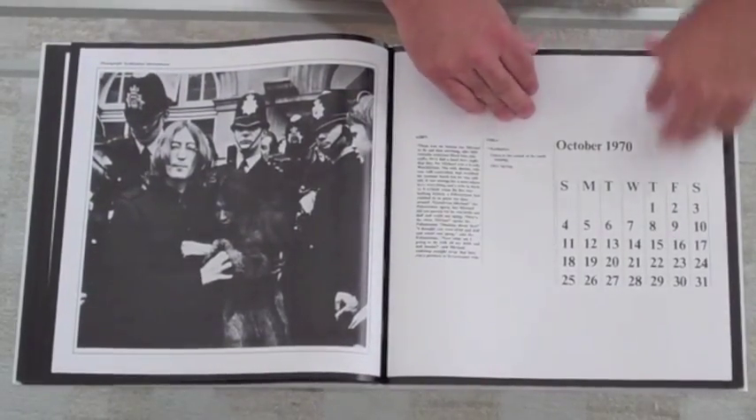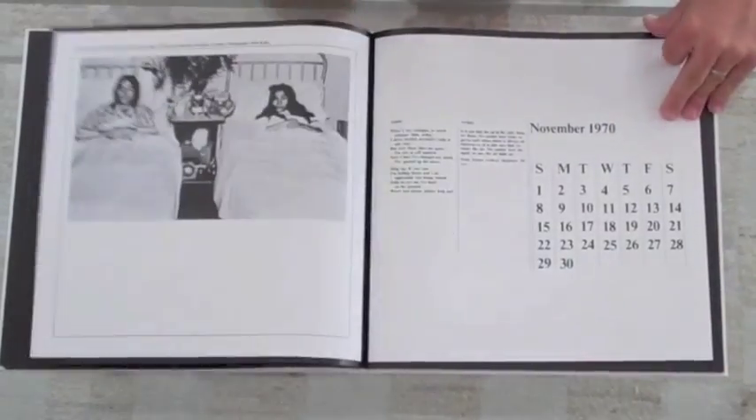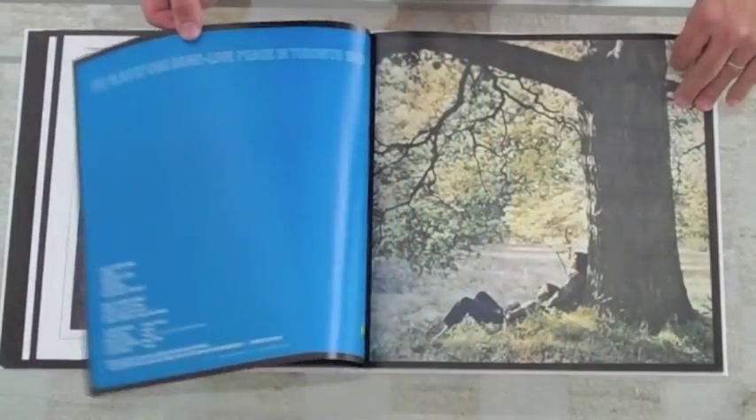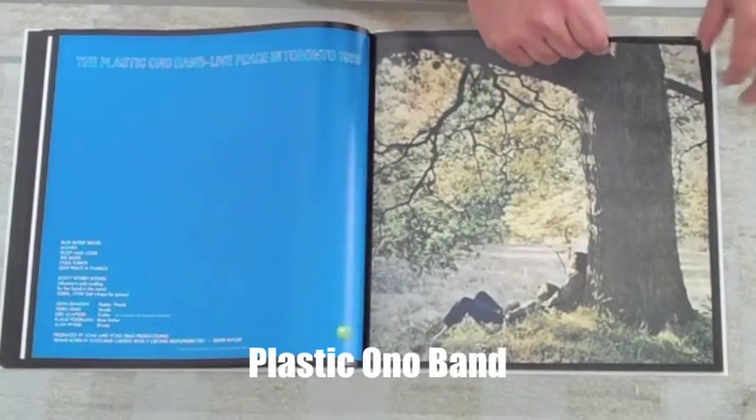There's the non-paparazzi version of that photo — plastic on a band — just a really great version of that cover.